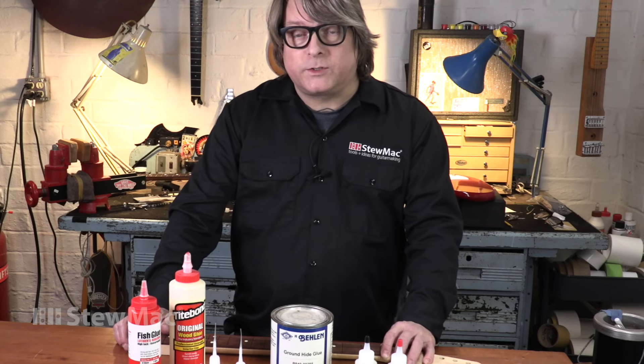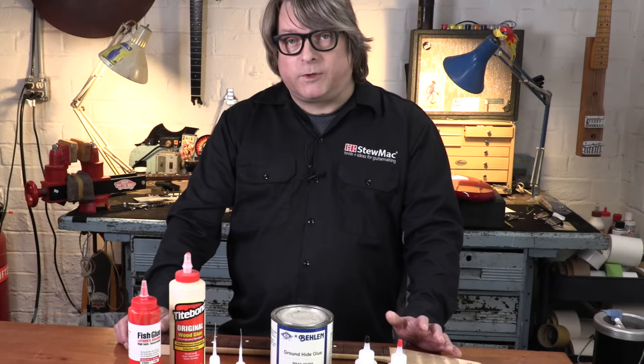Hopefully I've given you some good ideas to work with. If you're using a gluing technique that we haven't covered here, please email those to us too — we'd like to hear what you're doing with gluing frets.